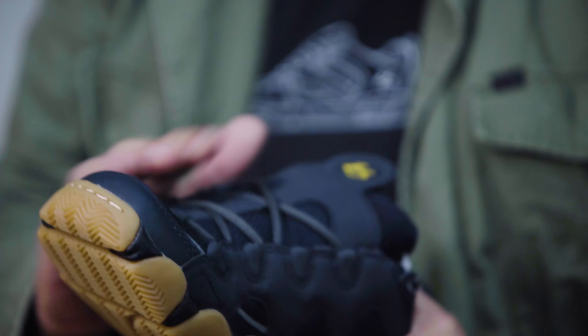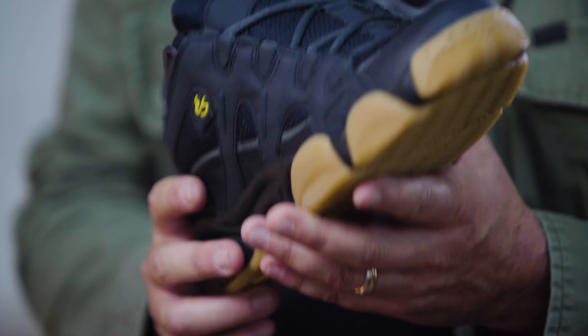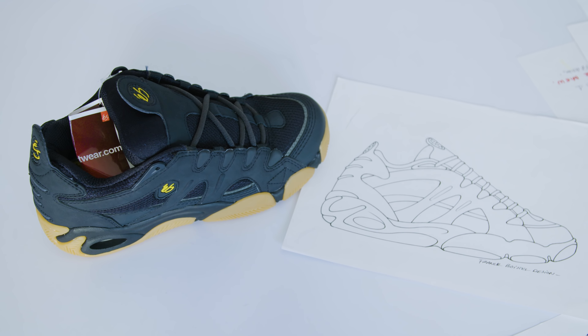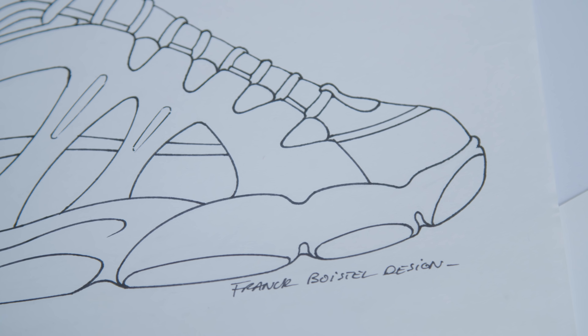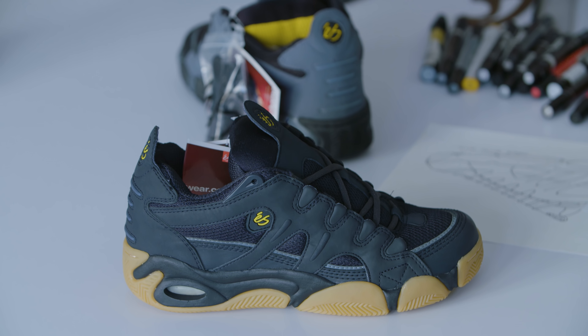One of my favorite shoes I designed for us is the Scheme. It has the essence of everything that I wanted to do in a skate shoe at the time — super athletic, super gravy outsole, zig-zag tread. This shoe fulfilled the need for jumping big gaps and stairs.